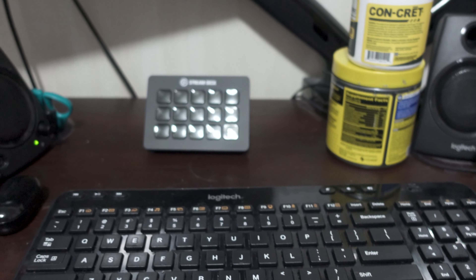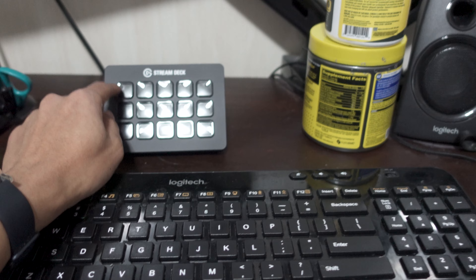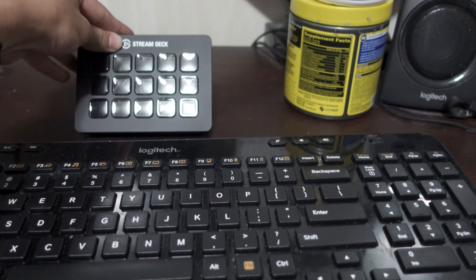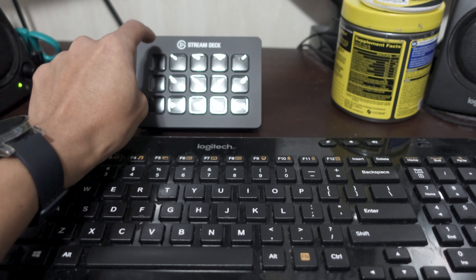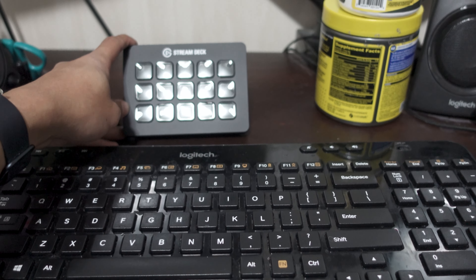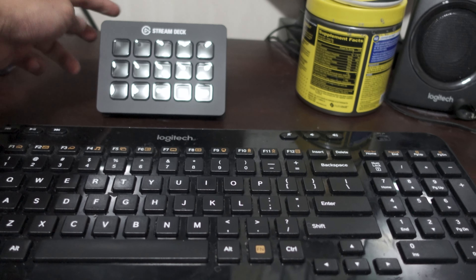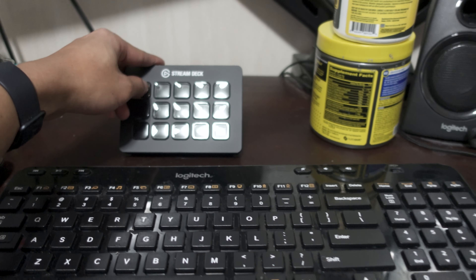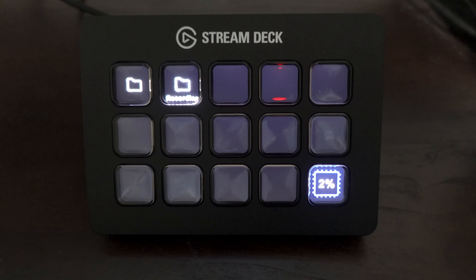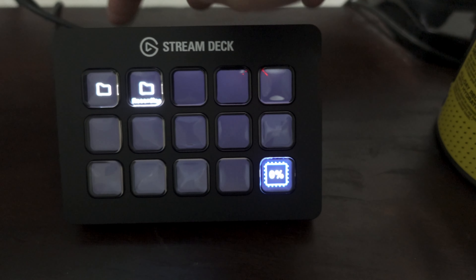The idea is to have the Stream Deck right over here, move the keyboard back a little, move my creatine and pre-workout, and just have it here so whenever I need to use it I just press buttons. Oh — it slides a bit on this desk, that's going to be a bit of a problem. I could probably get something to stop it from sliding. I solved the problem actually — it was because of the plastic wrap that was underneath the bottom.